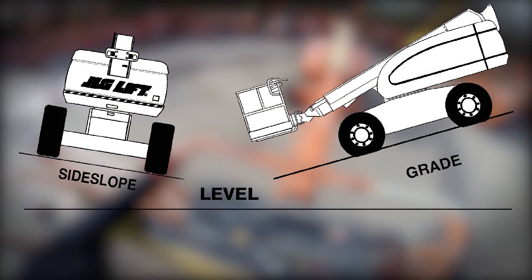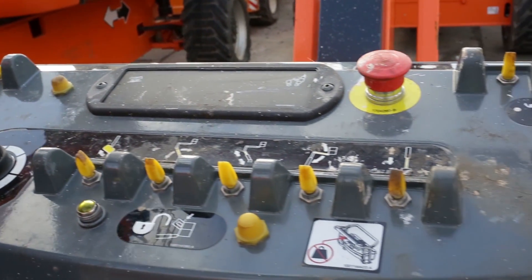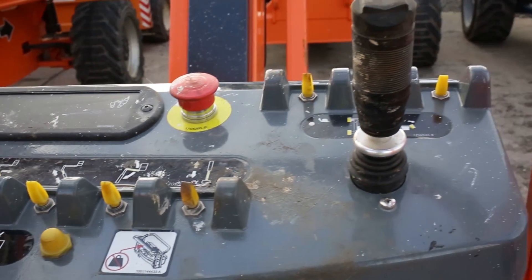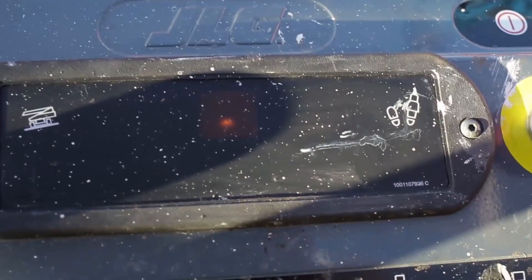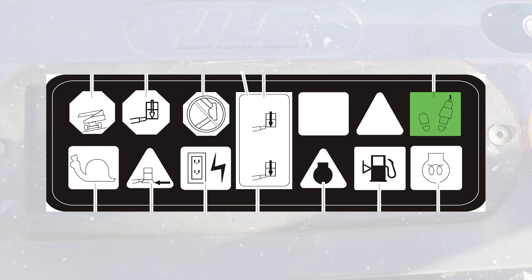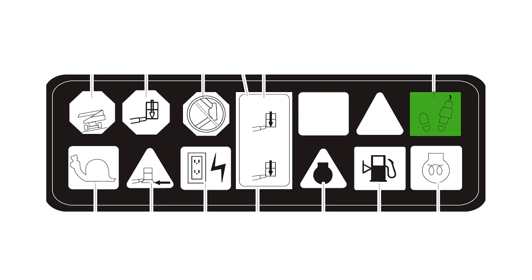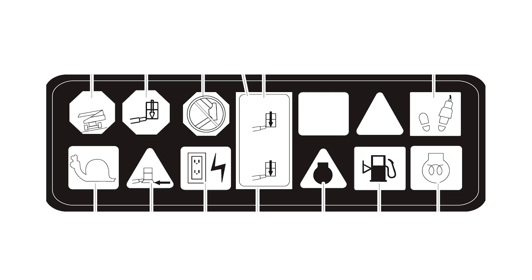To drive, put your foot on the foot switch, lift the collar and push the drive lever forward or backwards. To steer the machine, lift the collar and use the button on the top of the drive control joystick to move left or right. Do not drive on side slopes which exceed 5 degrees. To operate any function in the platform, the foot switch must be depressed and the function selected within 7 seconds. Releasing the foot switch removes power from all controls and applies the drive brakes.